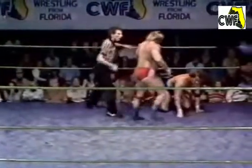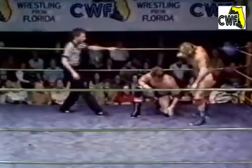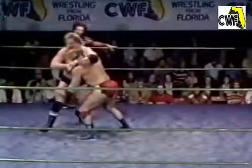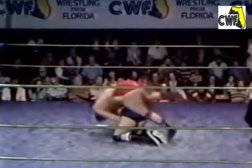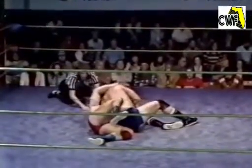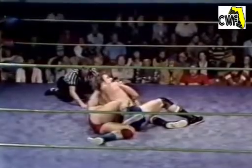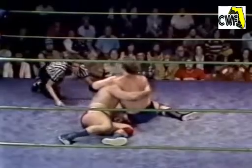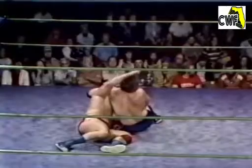Fantastic knee by Kevin Sullivan, using the back of the elbow very effectively now. Full arm drag and twist by Kevin Sullivan on Brian Blair. He uses that side headlock quite a bit. I think as time goes by Brian Blair will learn a few more wrestling holds, and in time he may become a fairly good wrestler, but it's going to take a little time.